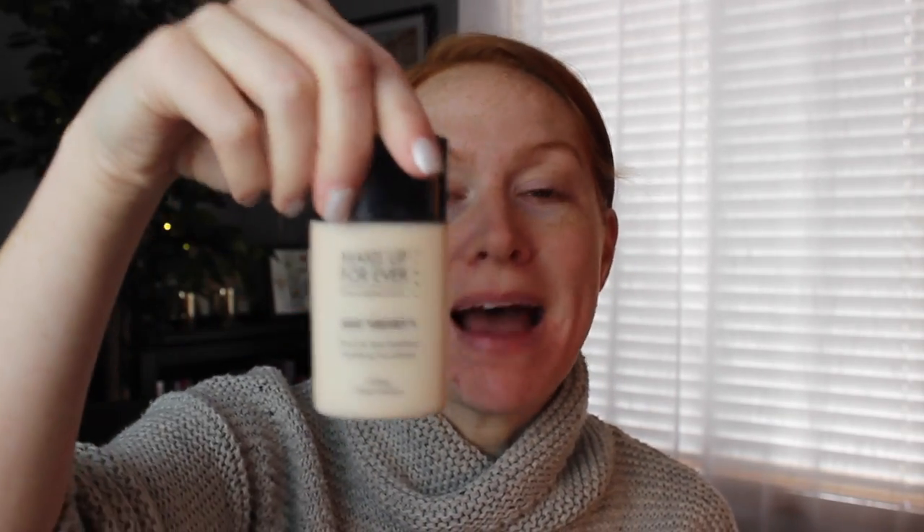For foundation, I'm going to use the Tarte Amazonian Clay Foundation. This is in the color Fair Beige — this is the lightest they make. It's still not technically light enough for my skin, but it's the closest lightest foundation I've been able to find. I also have the Makeup Forever Matte Velvet in a lighter shade, but I'm going to use the Tarte today. I'll link the color below.